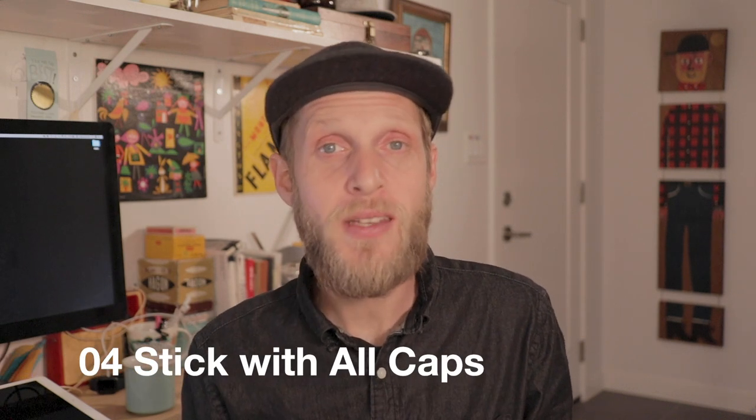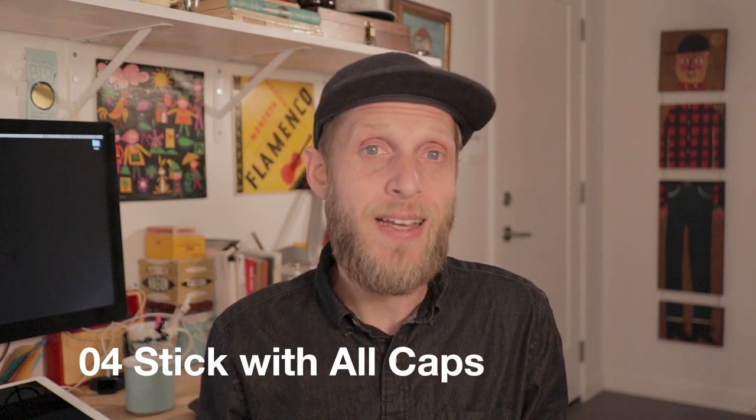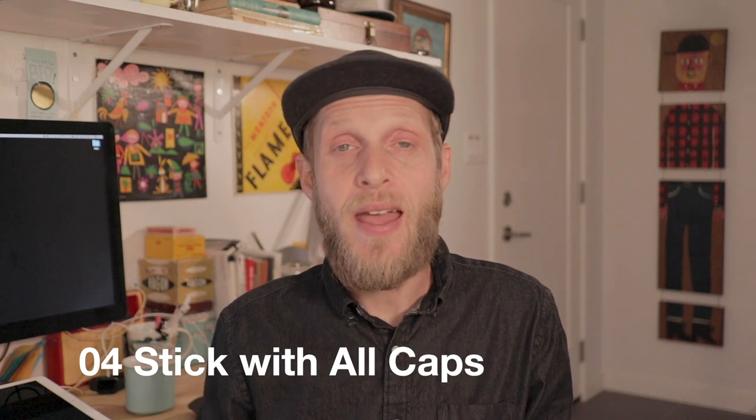Tip number four: stick with all caps. Lowercase letters have more curvy bits and more detail than uppercase, and more details mean more opportunities to mess up. That's why I use all caps — I have more straight parts, and the curvy parts are bigger and easier to letter, so I can make fewer glaring errors. I also just like the way all caps looks; it tends to be stronger and works with the voice and style I want to project in my work.